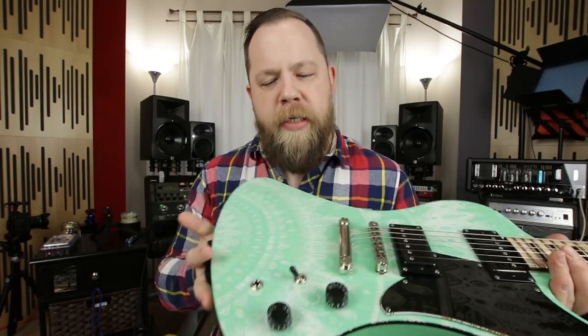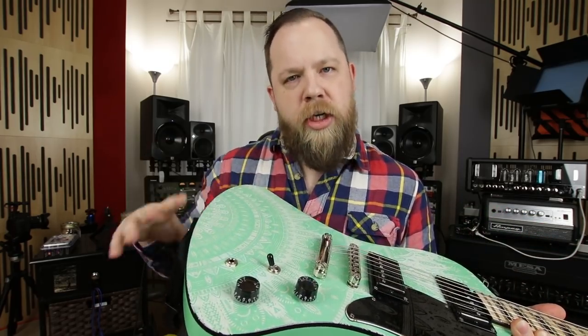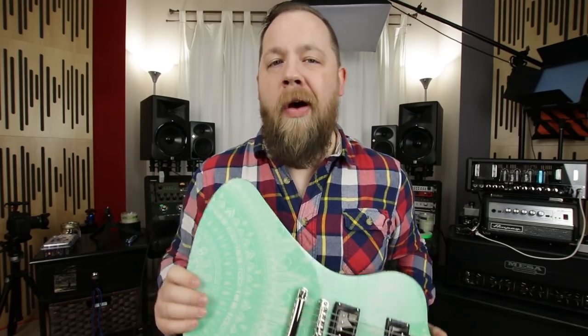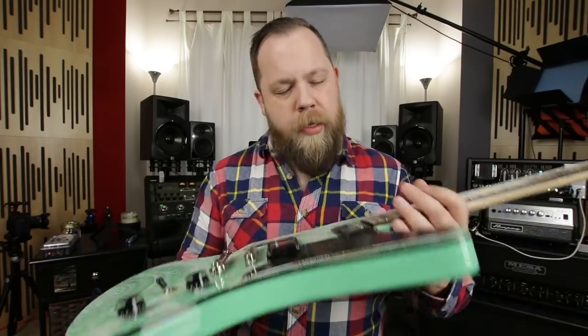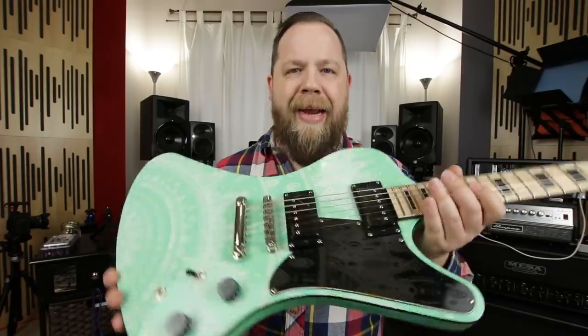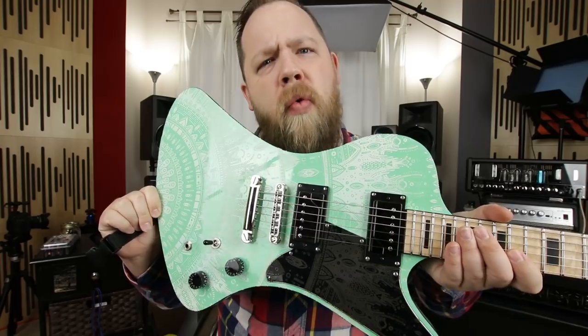I asked them to not go very deep because I wanted just kind of a light etching, but there are examples on the website and on the Facebook and Instagram of going much, much deeper — they could have exposed the wood if they wanted to, which would have made for a really cool design. But I opted for just the light etching, and I just thought this is so cool.